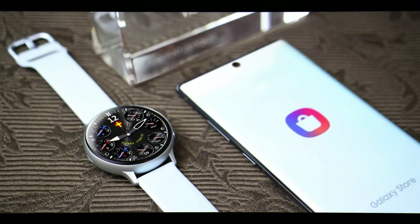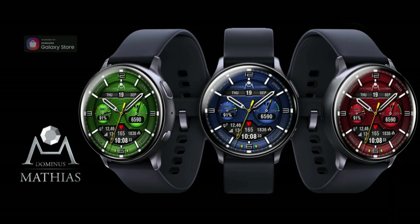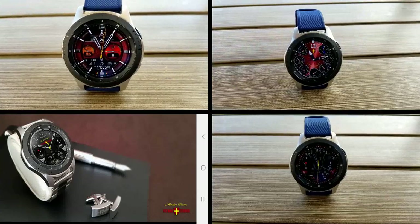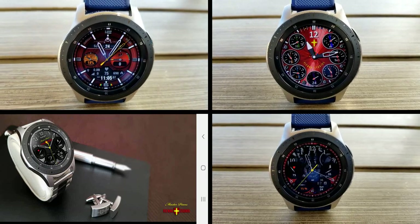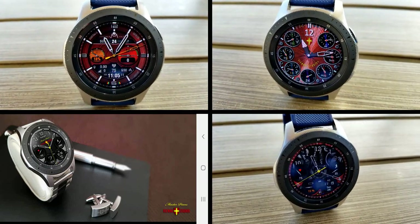Alright guys, that's the end of my review for these limited time free watch faces from our friends at Vienna Studios. Keep in mind that these sales could end at any time, so make sure you grab copies as soon as you can. The direct links to all those watch faces have been included down below in the video description. Thanks again for watching and enjoy the rest of your weekend — please continue to stay safe out there. I'll catch you all in the next video, until then take care.